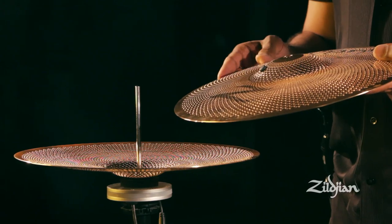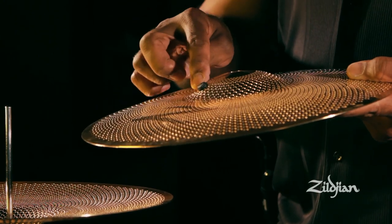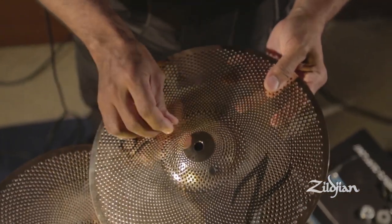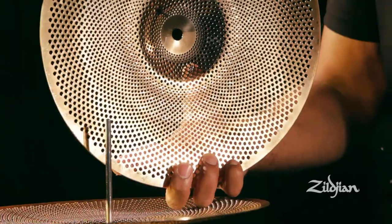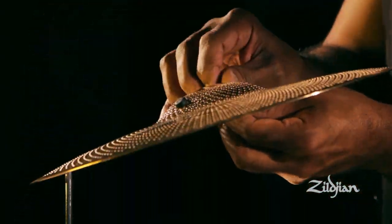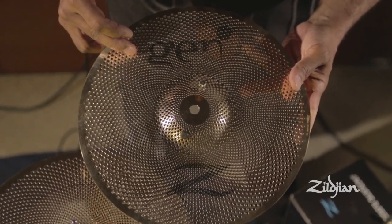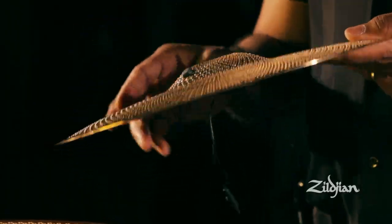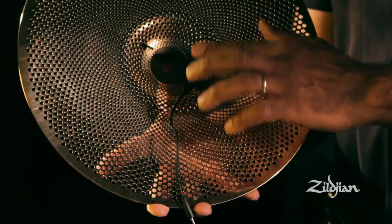Similar to each Gen 16 Buff Bronze crash cymbal and ride, the hi-hat comes with a fixed dampening pin. You can leave the fixed dampening pin in or take it out. It is important that the O-ring be placed below the cymbal to avoid metal to metal contact. Like the crash and ride cymbal, you add the sensor, making sure that the O-ring is between the metal sensor head and the cymbal. Otherwise, you will get distortion.